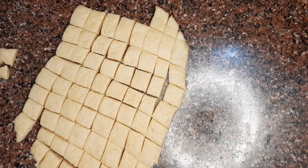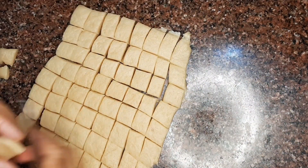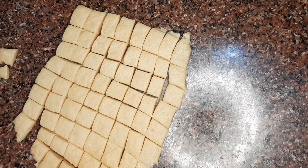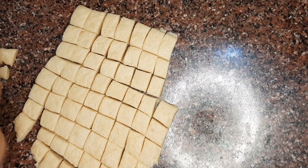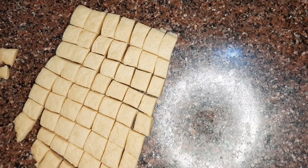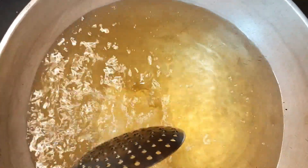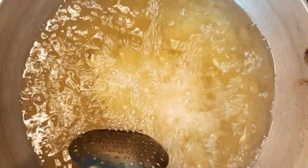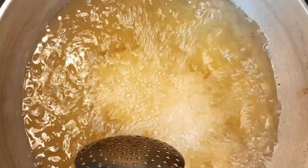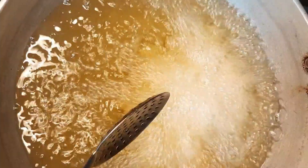It is important that you roll it on the floor or a flat surface so it will not stick and you can remove it easily. Use a small knife for cutting because the rolled sheet is large. Then use normal cooking oil, place the cut pieces in, and we will fry them.